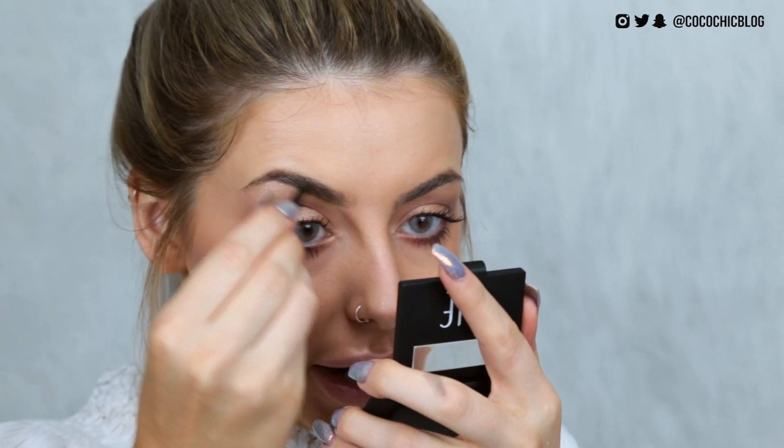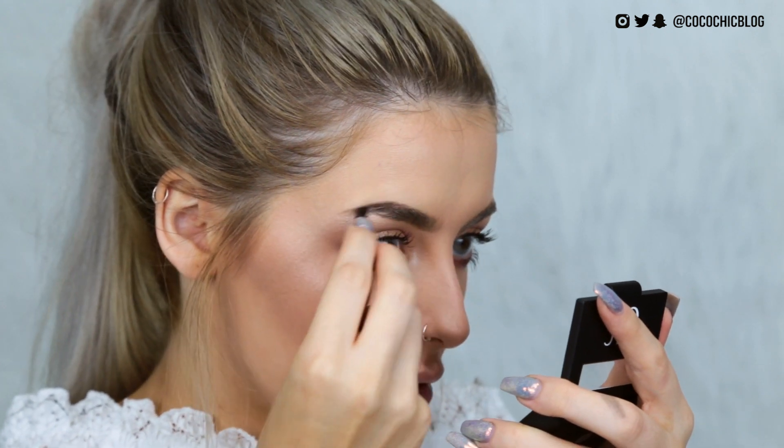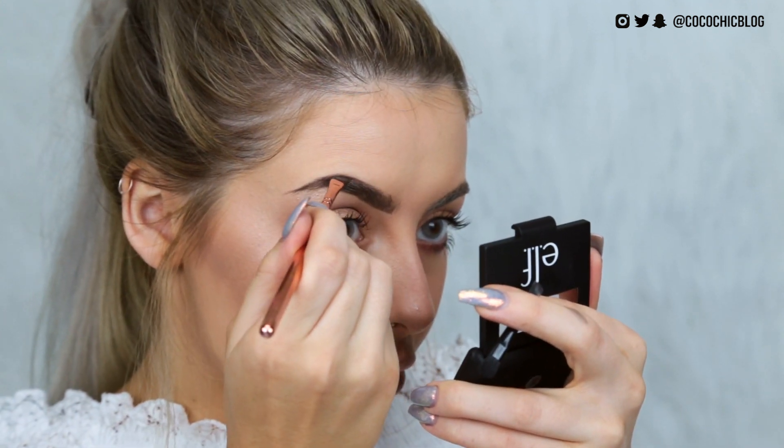I'm going to move on to brows. I've heard a lot about this kit — it's in the shade Dark and it doesn't have the name on it but I'll leave a link below. It has a little mirror, a wax or gel, a shadow shade, and a tiny brush. I'm going to fill in my brows with the gel first. It's quite nice and dark — this looks a lot like the Benefit Browzing, which I used to use all the time. I feel like with a better brush, this could be really, really good. It's kind of like a pomade. I'm also taking a little of the powder, but it's quite warm-toned — so I'm feeling the gel but not the powder. Will this take over my Freedom Brow Pomade? Absolutely not. Will I use it again? I think I will — I actually really like this.